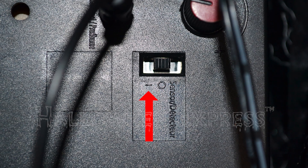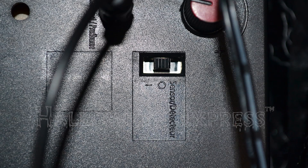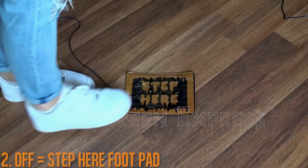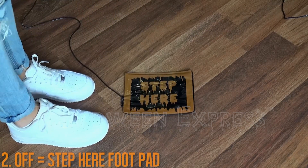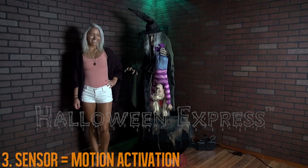She also has three activation options. The first is when switched to on — the prop will continuously loop until turned off. The second is when switched to off — the prop is activated by stepping on the included step-here footpad. The third is when switched to sensor — the prop is activated by motion.